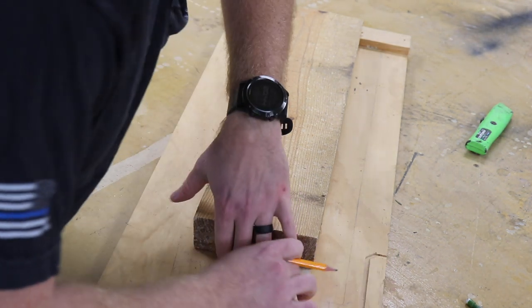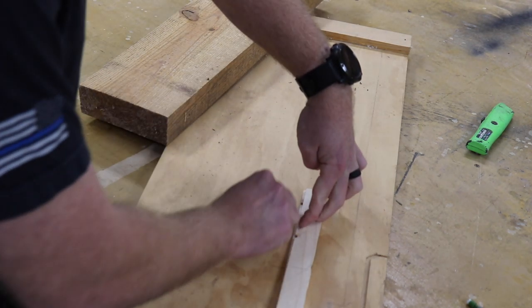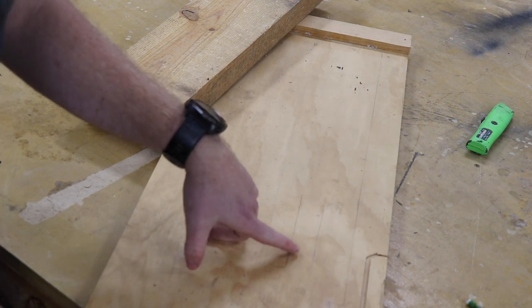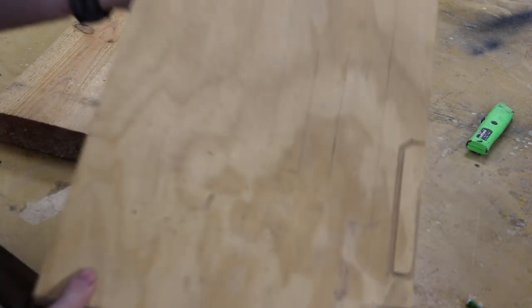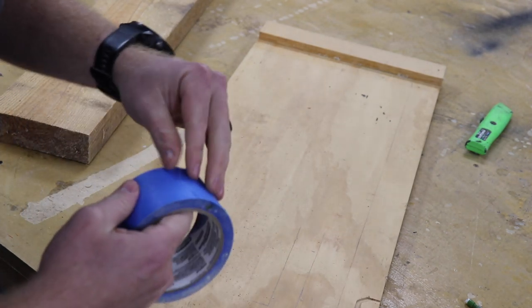I mark it on the actual planer sled so that I know where to put my tape. I just made little reference marks here so I know exactly where to place everything.